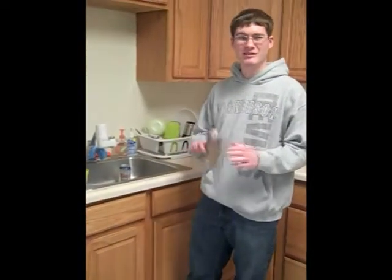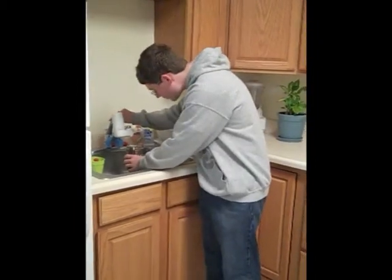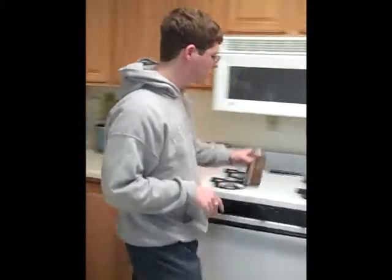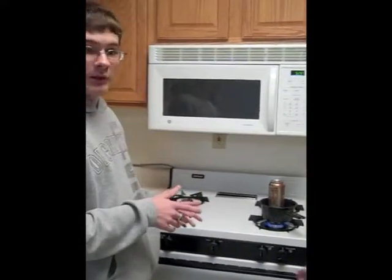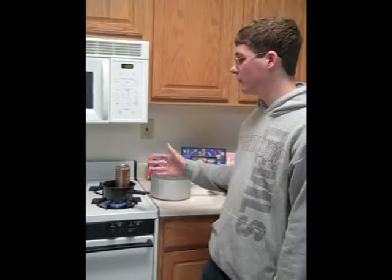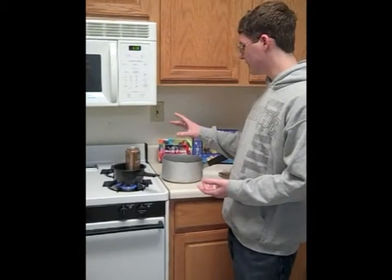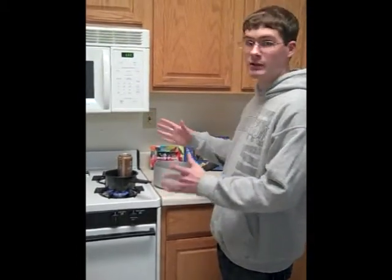I'm going to show you guys a neat little chemistry trick. The materials are really simple. You're going to take an empty can of soda and fill it up just a little bit so there's enough water covering the bottom. Then you're just going to put it on the stove and light it. What's happening is you have about a tablespoon of water in there, and we're heating it so through vaporization all the water will be gone from the can. Once that's done, we'll flip this can over into a pot of ice water. The water steam inside will turn back into liquid water, and the pressure on the inside of the can will be much less than the outside, causing the can to implode.